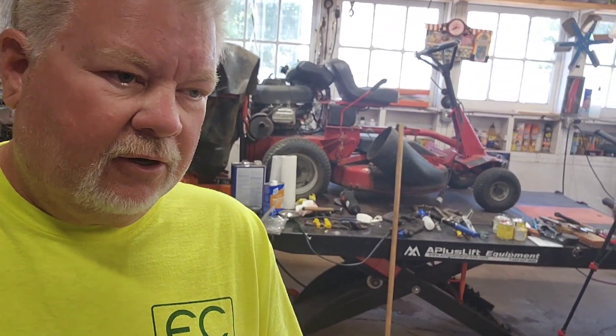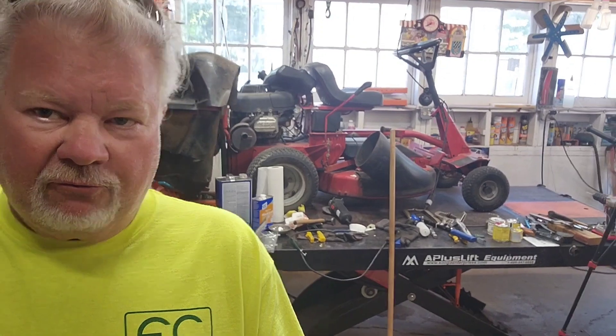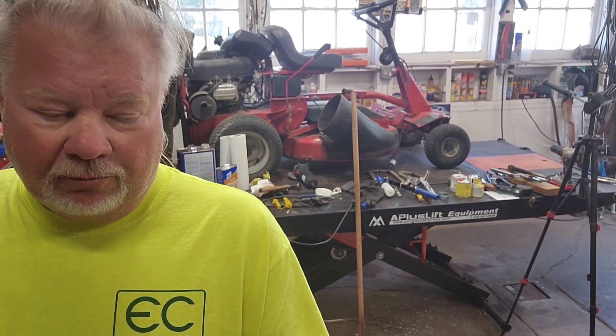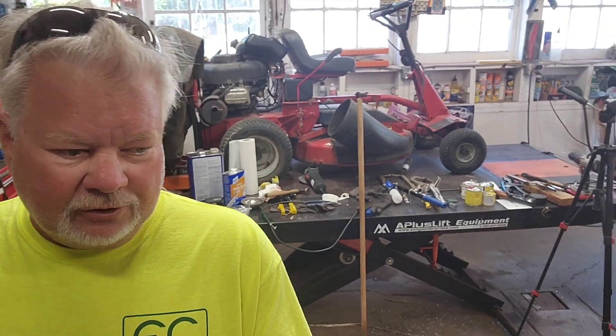We are sponsoring a race car. We are sponsoring number 47. It's an IMCA modified driven by Carter Patterson. His grandfather has been in the racing world since I was a kid. He and my dad kind of hung around the same places and our paths crossed many times. And 16-year-old Carter Patterson is an absolute up-and-coming rock star. I love to watch him race. It's really a lot of fun to get involved a little bit with his race program.